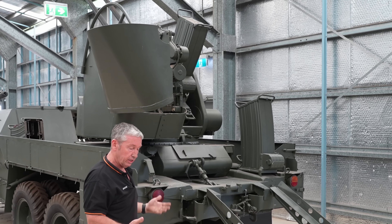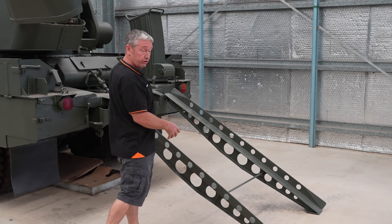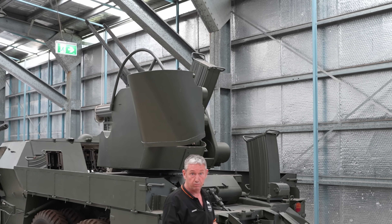To put it back on is just in reverse — reverse the truck up, put the skids down, attach the cable to the front of the gun, lift it back up, lock it into position, attach the cables, and it's good to go.